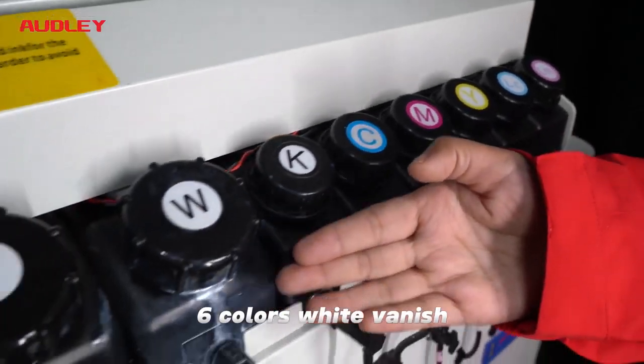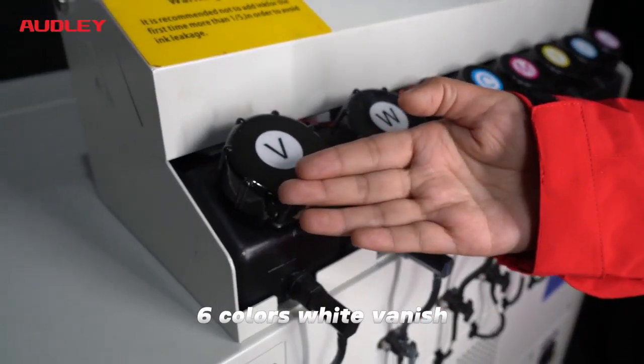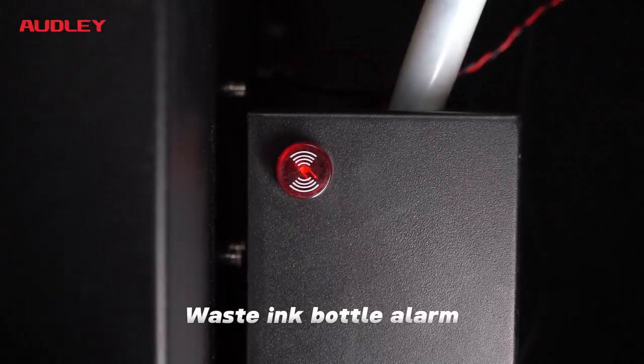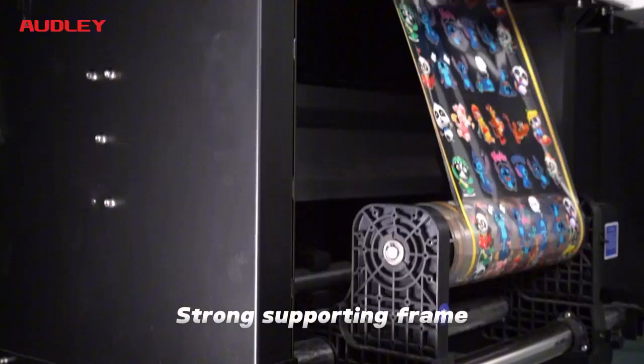Six colors including white and varnish, with an ink shortage alarm for each color, a waste ink bottle alarm, and a strong supporting ring.